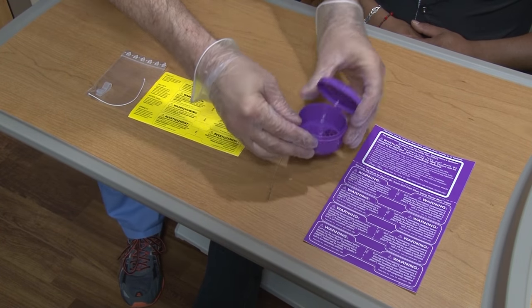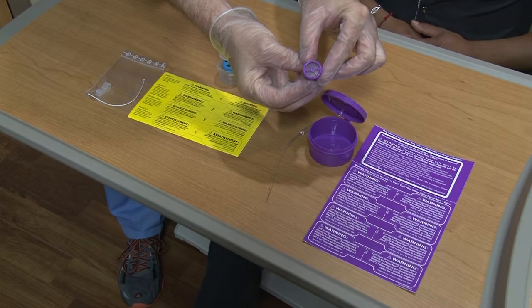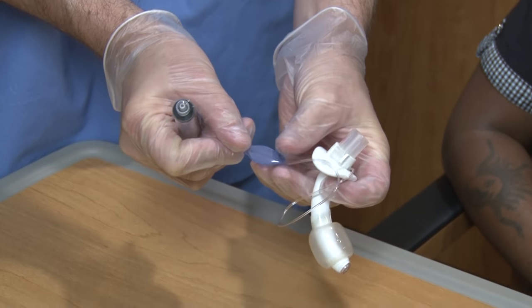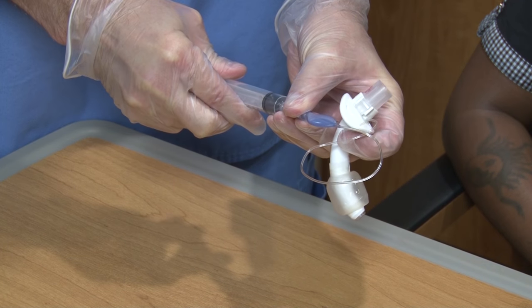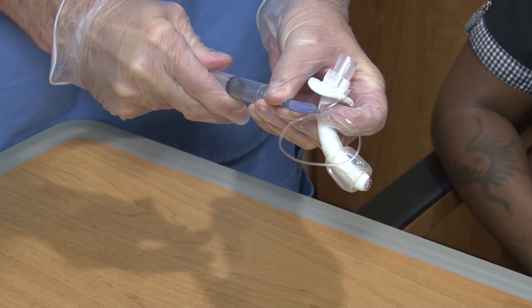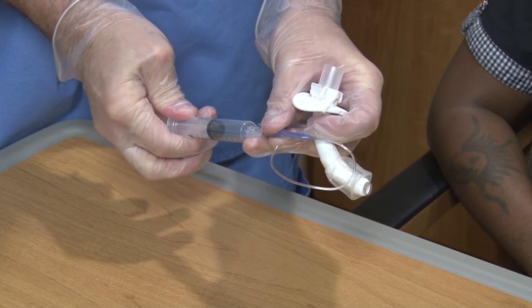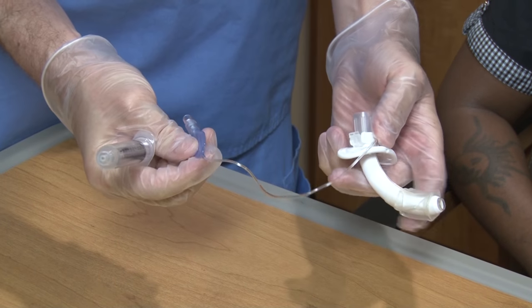To put the speaking valve on, take it out of the box. Find the pilot balloon of the tracheostomy tube and make sure that it is completely flat. If the tracheostomy tube is cuffless, you won't need to do this. If you find the balloon has air in it, do not place the speaking valve.